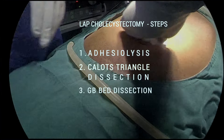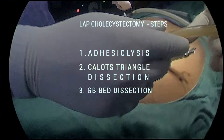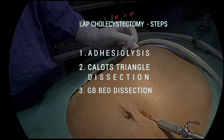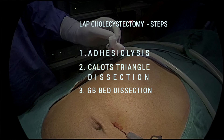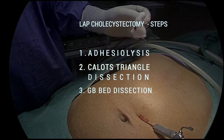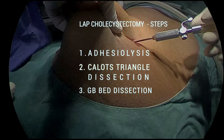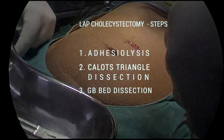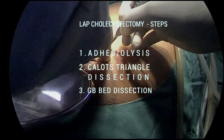The laparoscopic cholecystectomy is usually done in three major steps. Number one is adhesiolysis. Number two is the Calot's triangle dissection. Number three is the gallbladder bed dissection. Among these, the most important is the Calot's triangle dissection, because the majority of complications occur only in the Calot's triangle dissection. That doesn't mean adhesiolysis and the gallbladder bed dissection are not important — they are also important. We have uploaded a separate video for adhesiolysis in laparoscopic cholecystectomy; I have given the link below.